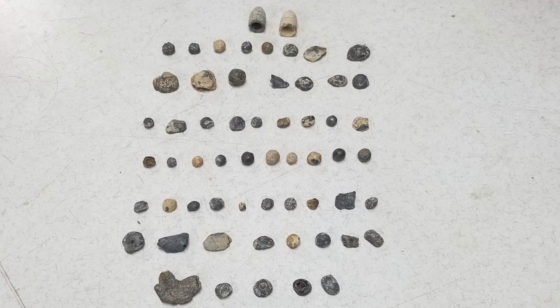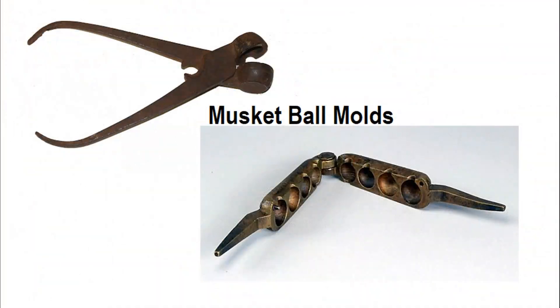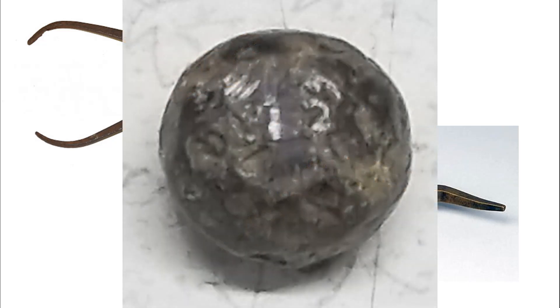These old musket balls have been around a long time and come in all types and different calibers. Here are the kinds of tools they used to make them — they were made by hand. They would put lead in a ladle over a fire, melt it down, and pour it into these little molds. This is what they look like — this is an old musket ball mold.